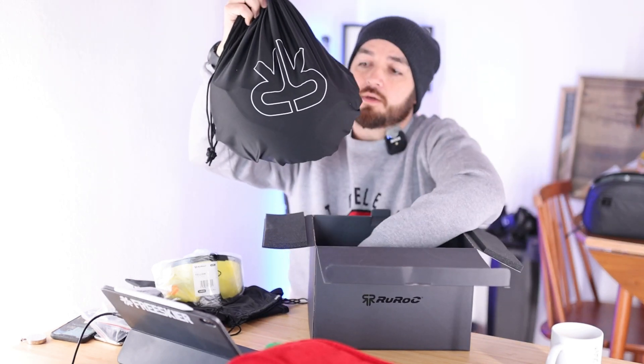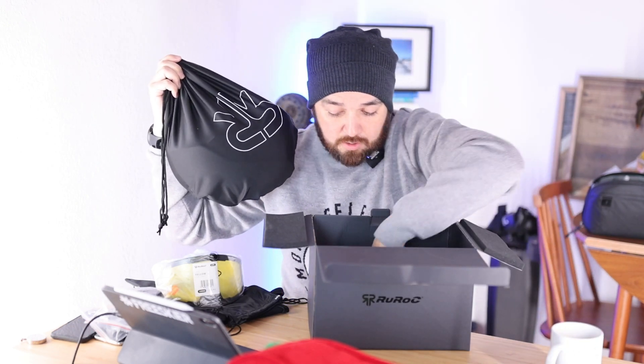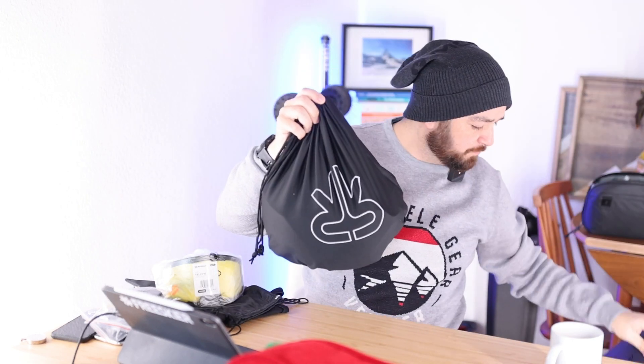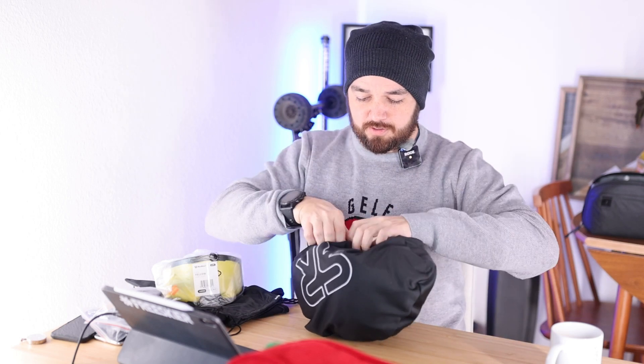This is the helmet bag, some instructions which I'm sure I'll read later. The inside of the box is also padded as well, which is really nice. The RG1 DX - I don't know whether they've changed that for this season - but all five of the other helmets I've bought have just come in a box in a bag, so let's open this up.